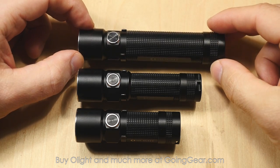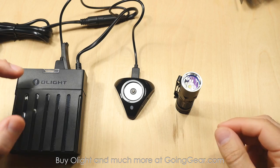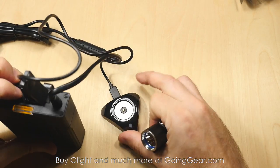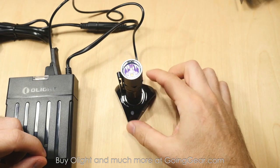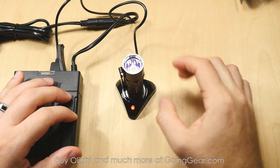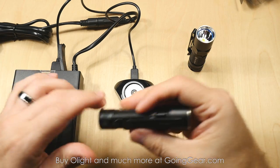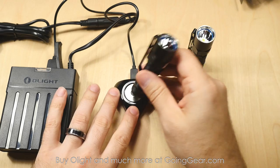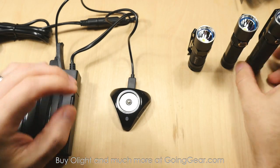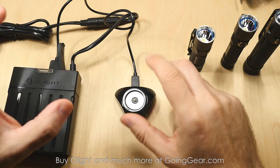Let me show you the charging feature a little bit better. I had an Olight H25 headlamp sitting next to me and it has USB out charging. So I've got the S10R, got the charging base plugged in — turn the battery pack on, stick it on there, you can see it holds on there pretty well. The red light turns on, that means it's charging, and then it'll be green when it's done. You can use that rubber pad to hold it in place on a surface. And you can see all these lights take the same charging base — you don't have to worry about using a specific charging base for different models.